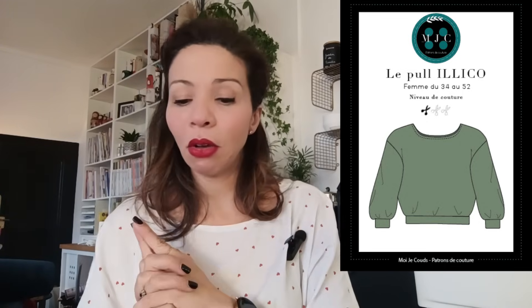Je reviens sur la marque Patron Moi Je Coue. Il y a un pull qu'elle avait mis à disposition gratuitement quand elle a sorti le patron, c'est le pull Ridico, qui est super rapide à coudre avec un rendu hyper efficace. Il est proposé du 34 au 52 au prix de 8 € en PDF et 14,90 € en pochette. Les marges sont comprises. Pour coudre ce pull, on vous demande de 1,40 m à 1,80 m selon la taille.